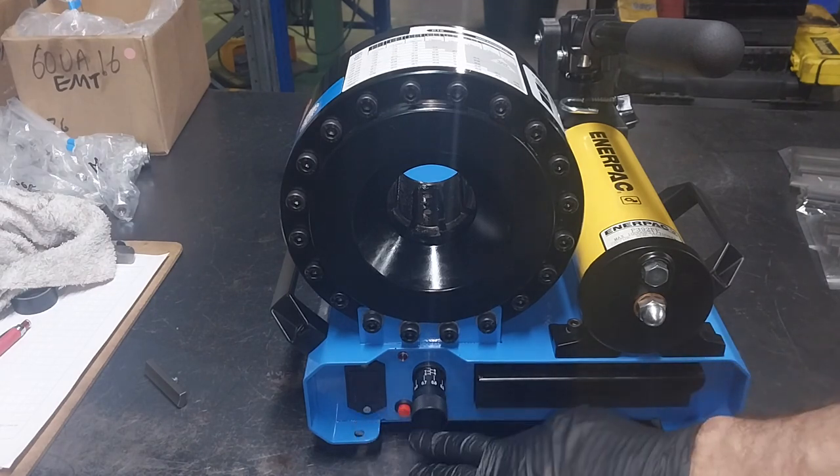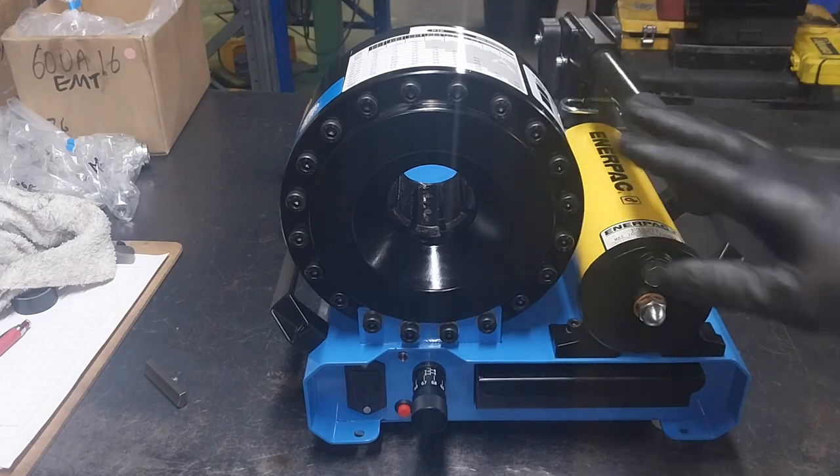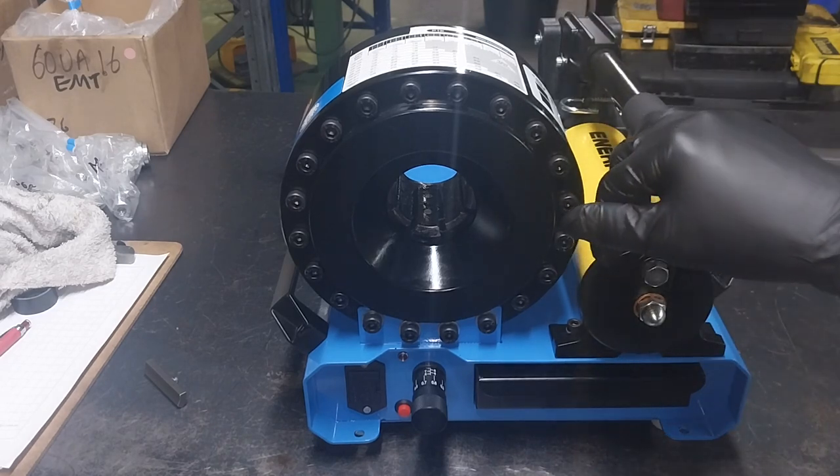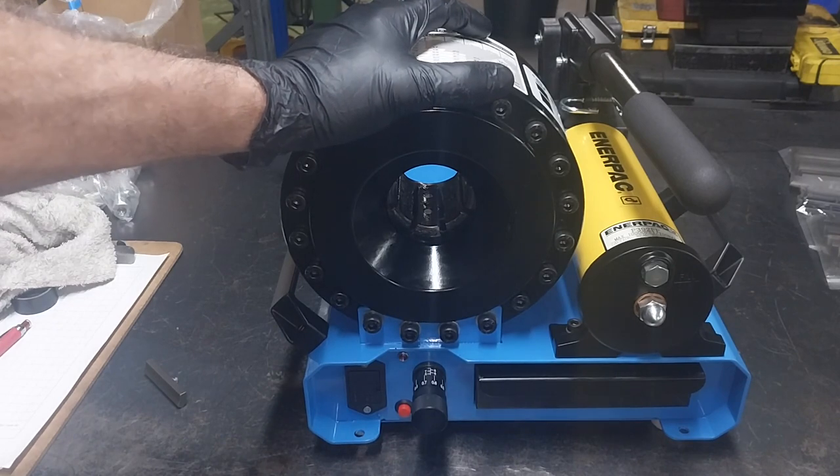There's a nine-volt battery which lasts quite a long time. As mentioned, this will also operate up to 10,000 PSI.